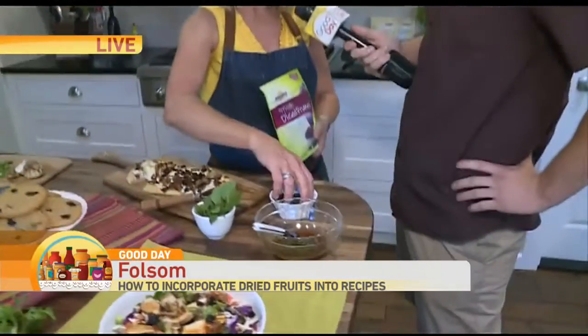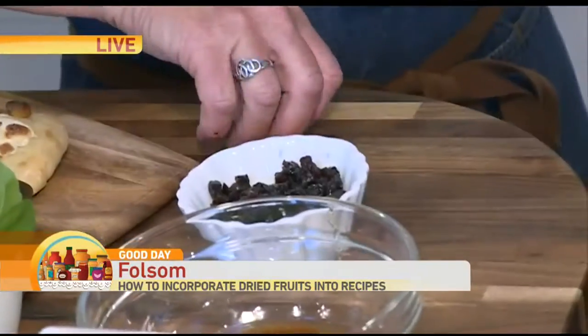They are my favorite things because, as you found out, they're not the easiest to chop always, especially one-handed. These are already diced up — look how cool that is. Perfect for cookies. That's what I put in my salad.